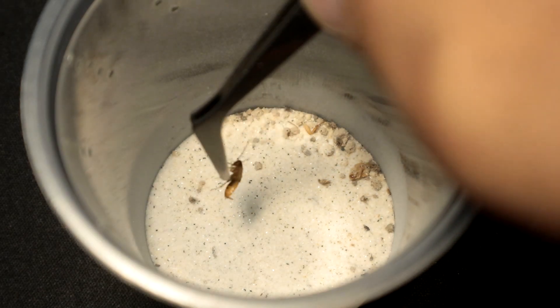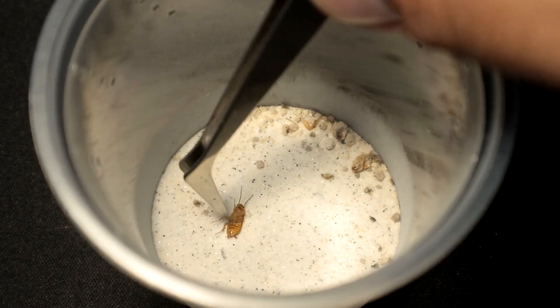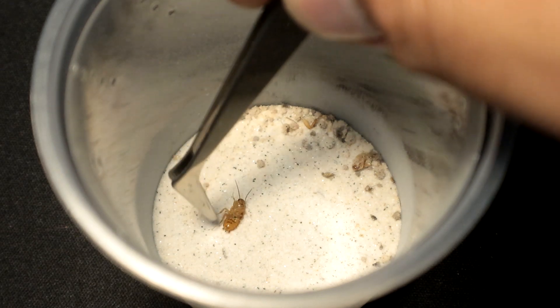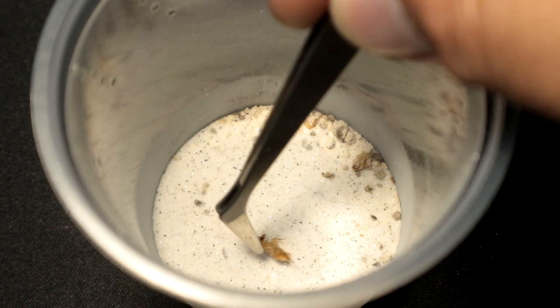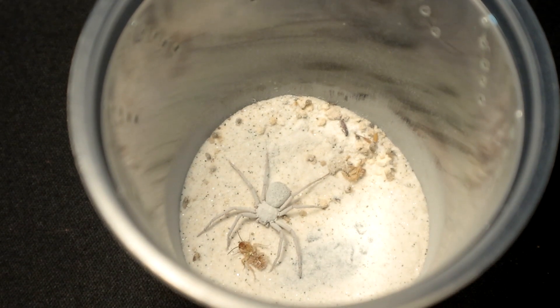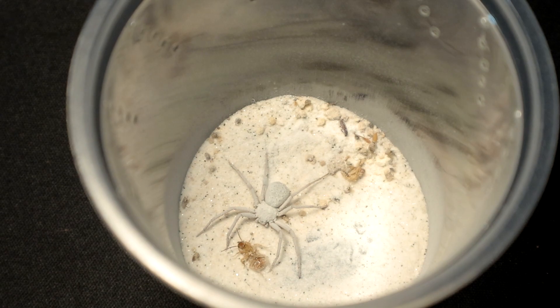I'm gonna use — oh wait, the roach accidentally died. While I was trying to grab that half-disabled roach, this little fella popped out, grabbed the roach out of my tongs, and proceeded to bite and let go of the roach. I missed the attack — my bad guys, sorry. Anyways, let's move on to the last specimen for tonight.